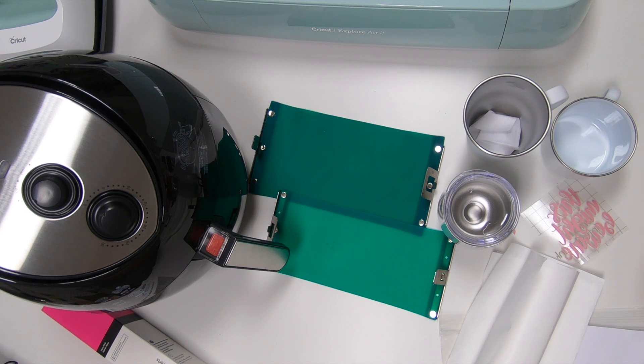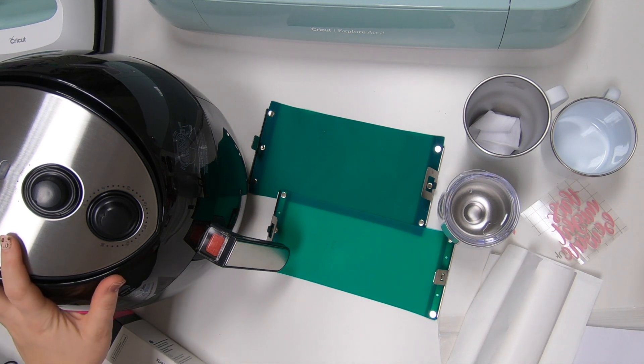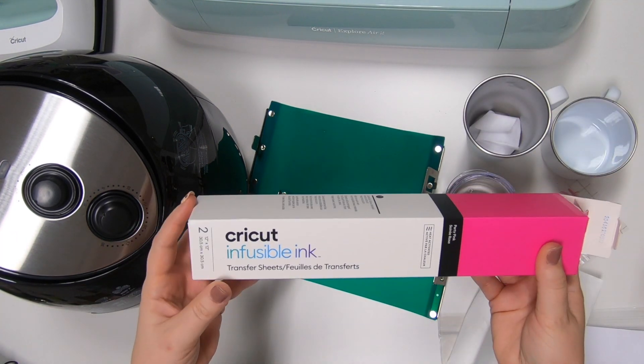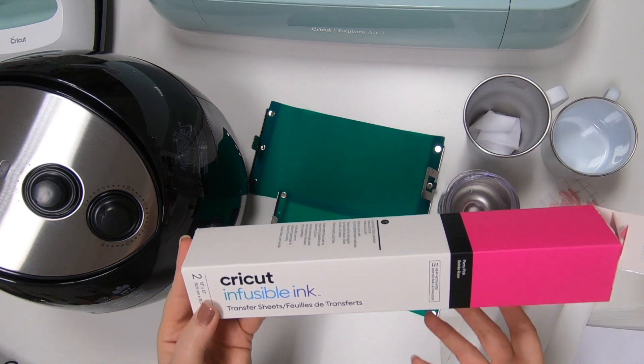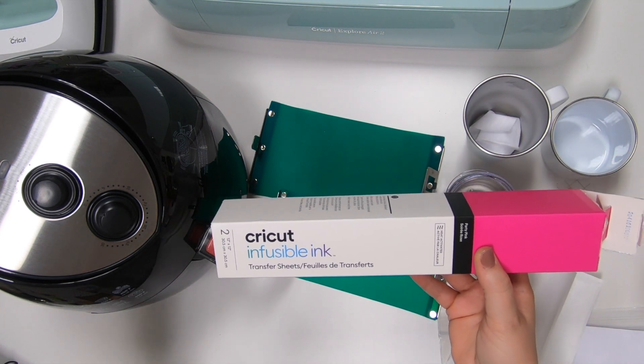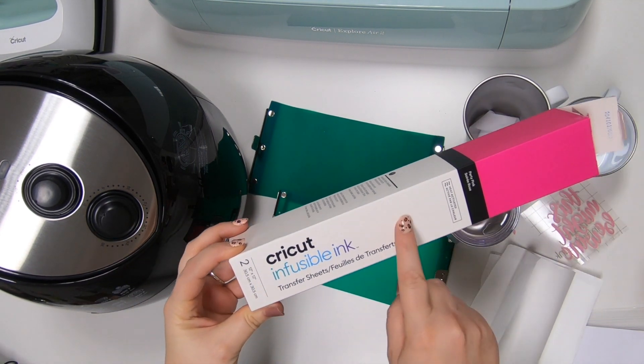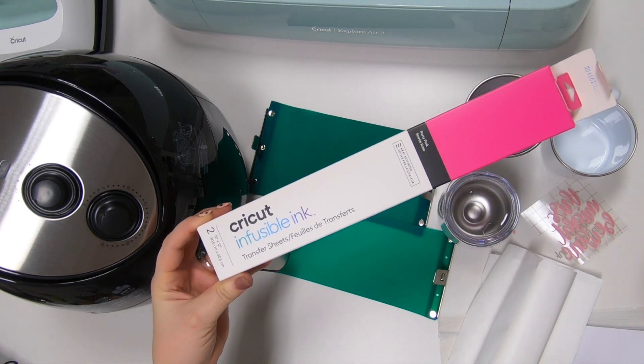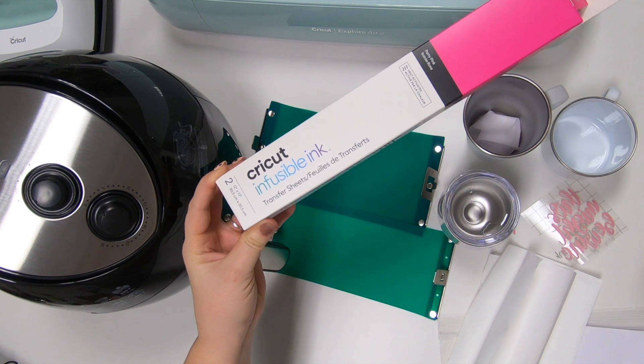Hi guys, it's Crystal. Welcome back to my channel. Today we're going to use the air fryer again, but this time we're going to be using Cricut Infusible Ink. So last time we used sublimation with the Sawgrass SG400, normal sublimation. But this time we're going to use Cricut Infusible Ink, which if you guys haven't checked it out already, it's sublimation basically with your Cricut machine.